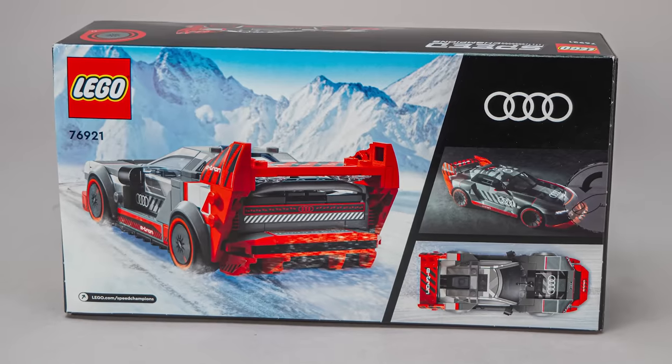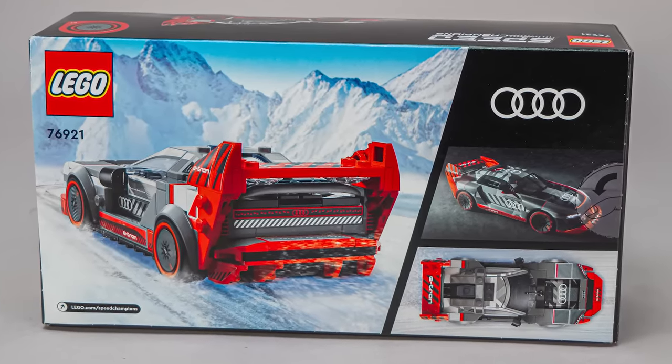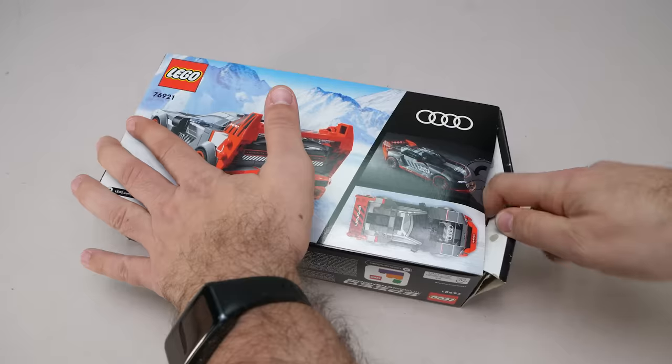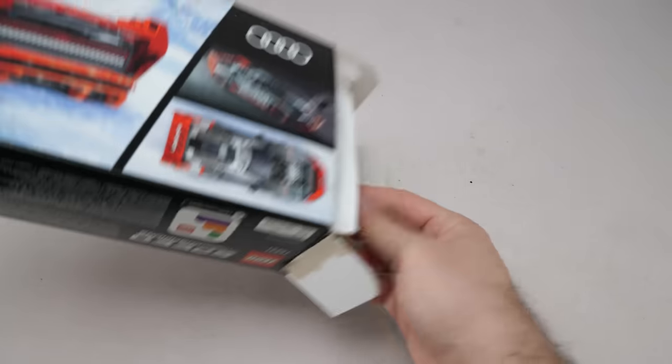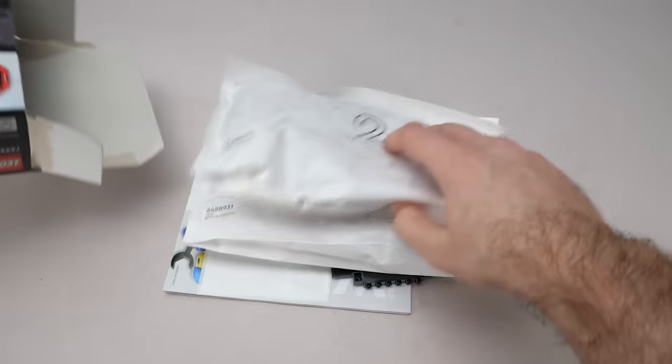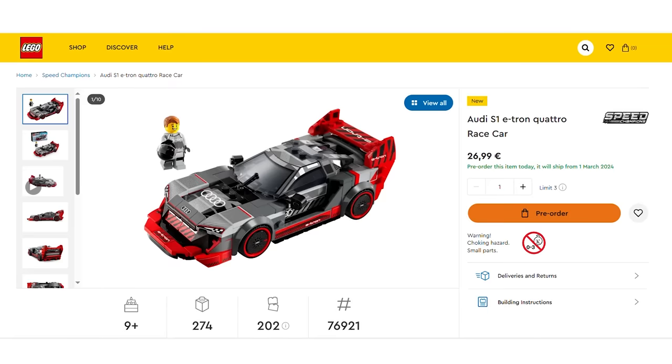There's another angle on the back, a top view and a small photo of the real car. The set has 274 pieces, it will be available from the 1st of March, and the price is 27 euros or dollars like the other single packs. All other local prices and pre-order options can be found under the link in the description or in the pinned comment.